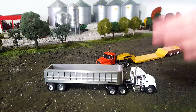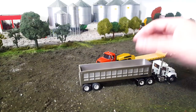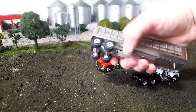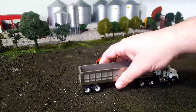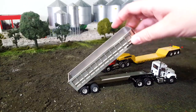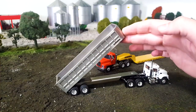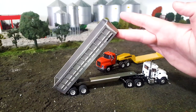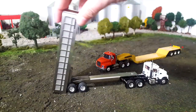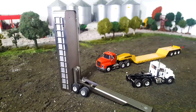So I guess the first thing you'll notice is I have one of those First Gear Mac cabs on my dump trailer here. I just thought it looked cool on this. But this trailer is really cool — it is all metal, so this thing's got some heft to it, it's got some weight. It's got some heft to it, and so on and so forth to make that cylinder work.